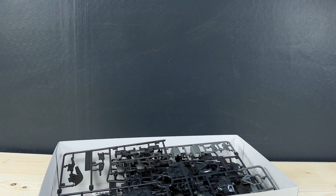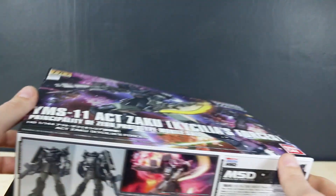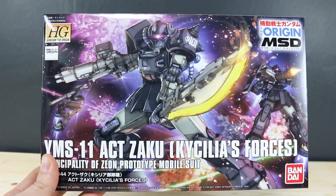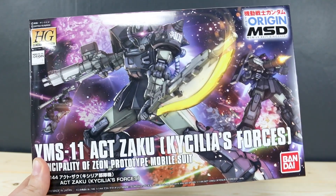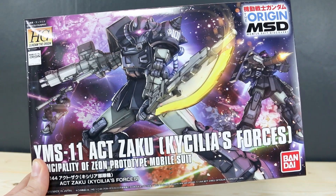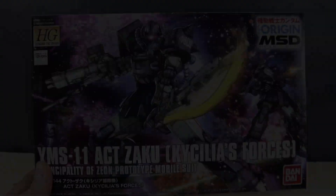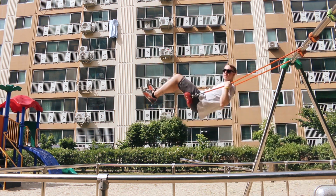That's it for unboxing the Act Zaku — really cool, interesting variation. It's nice to have another Zaku in the Origin line, and this one is actually an almost entirely new kit, so that'll be a little more refreshing. I'm sure it'll be a really fun, great kit, so I'll see you guys in the review. If you have any questions or comments, leave those down below. As always, thank you so much for watching, thank you to ASA Gundam Store — check the link below — and I'll see you guys next time. Bye bye!